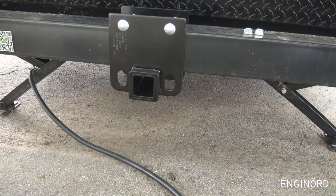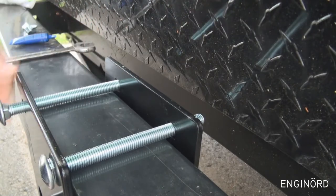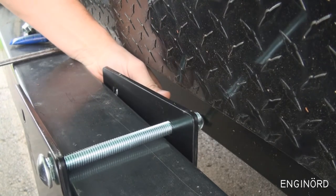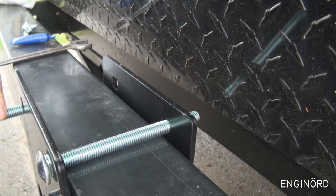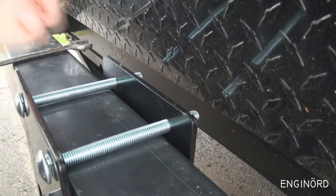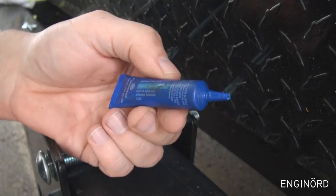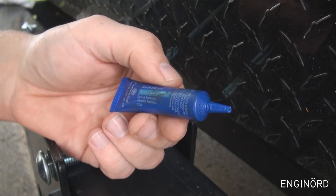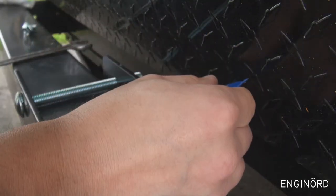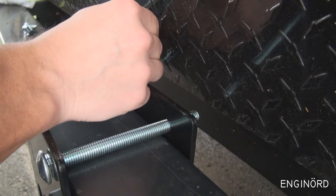I was trying to put the bolts in from the other side but there's no way they'll fit, so the bolts are going in from this end. Next I'm going to add some thread locker — this is Permatex blue, medium strength, the one that can be removed in the future if needed. I'm just going to douse the threads with it, only where the threads are holding.